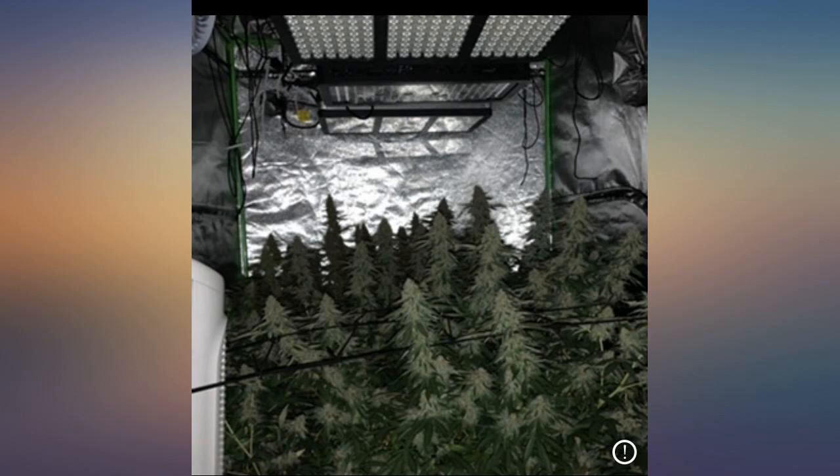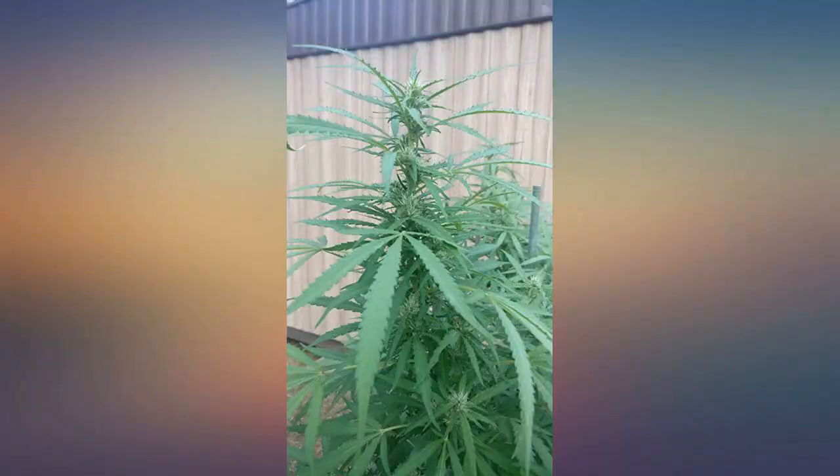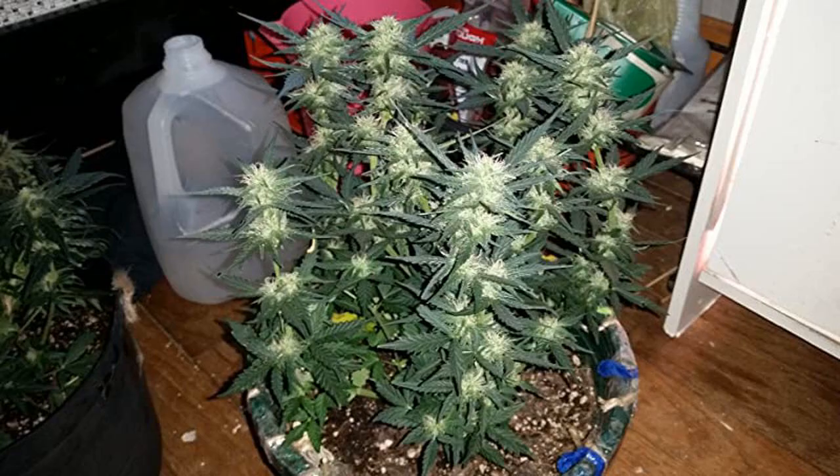Been gardening for many years and have tried lots of products. This stuff works as good as any stacker I've tried. I usually like to top dress during flower but wanted to try something different this season. Results speak for themselves — see before and after photos.